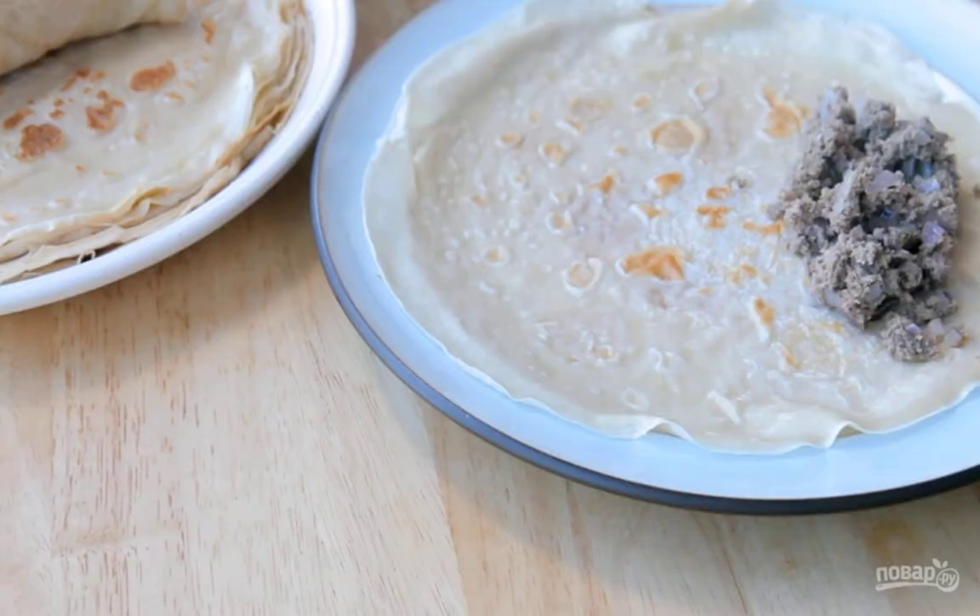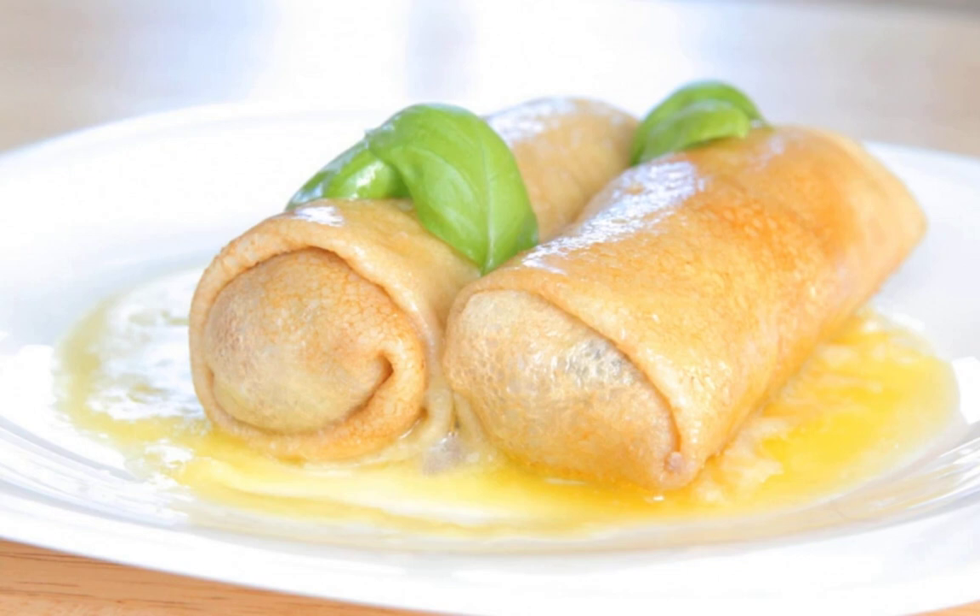Step 4: Wrap the finished filling in pre-prepared pancakes. Step 5: You can fry the pancakes again to taste, or serve them by pouring melted butter over them. Bon appétit!